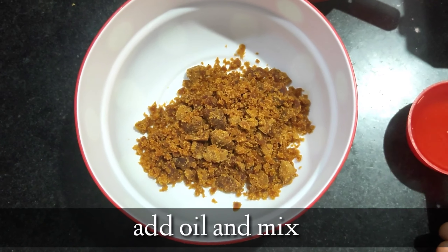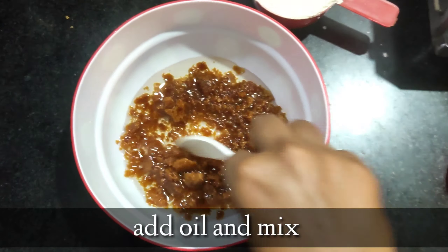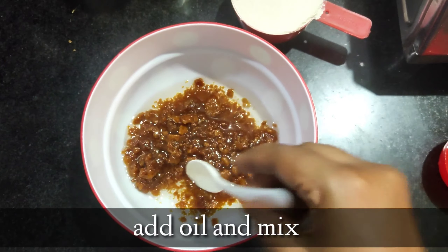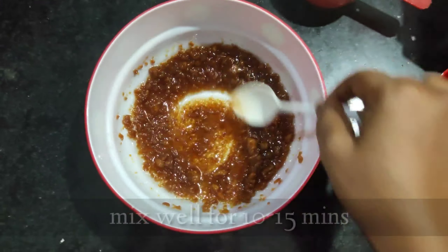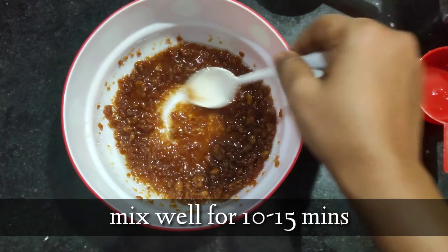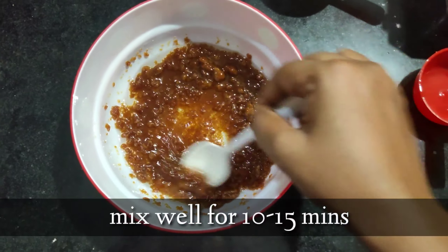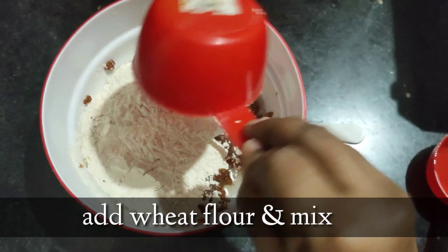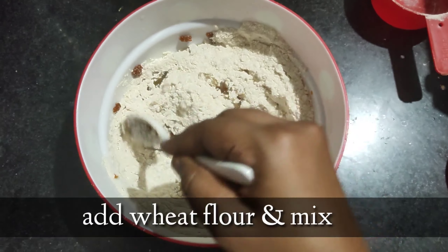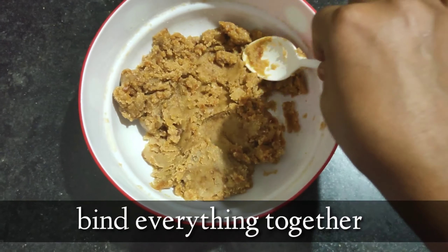Now take jaggery in a bowl, add oil and mix them well together for about 10 to 15 minutes. Jaggery won't dissolve fully, but mixing it together is quite important — mixing it turns the jaggery smooth. Now add wheat flour and bind them all together, mixing well so that the jaggery gets dissolved and everything is bound together well.